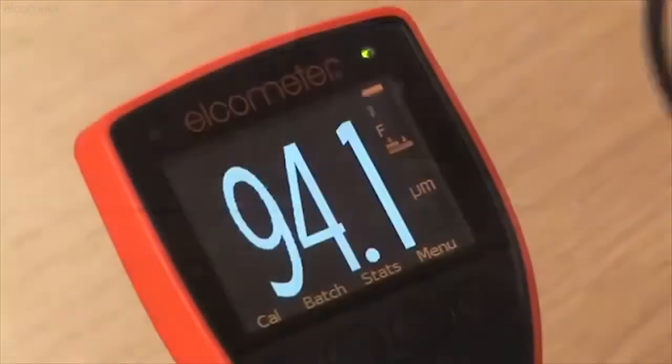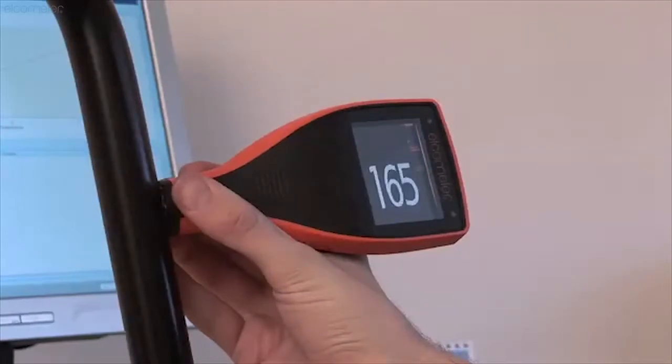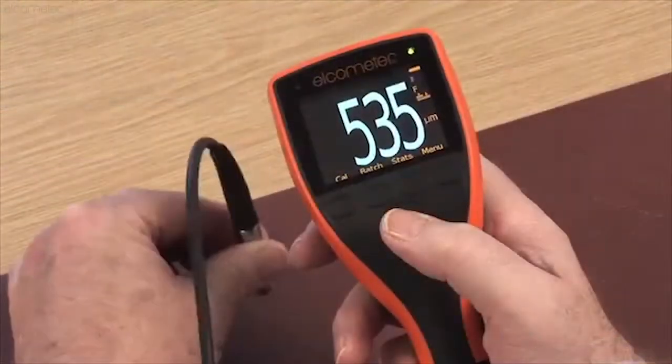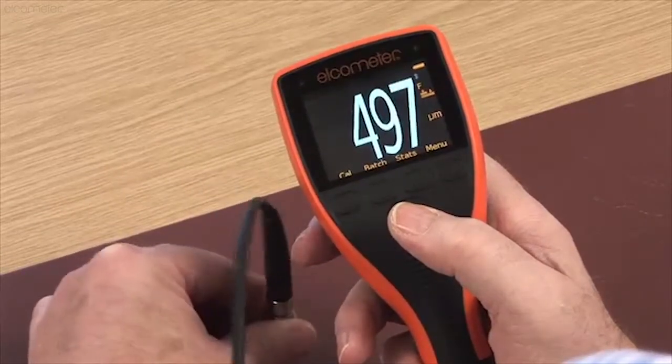You will immediately see the power of the Elcometer 456. Integral gauges even switch themselves on! Fast, accurate, repeatable and reproducible readings appear instantly on the colour display, making the Elcometer 456 best in class.